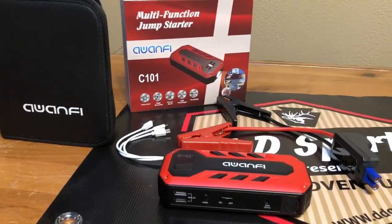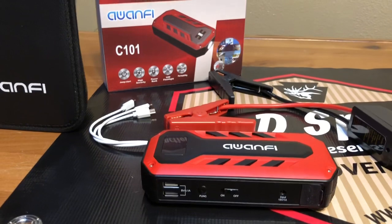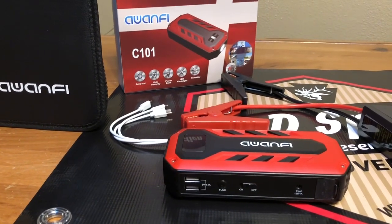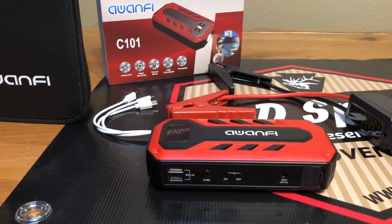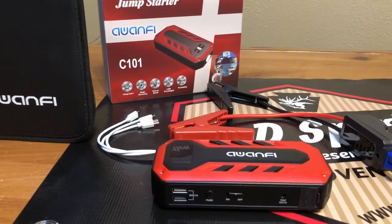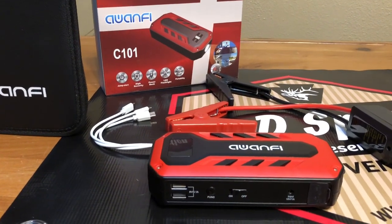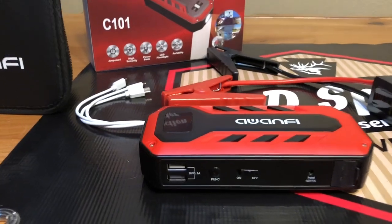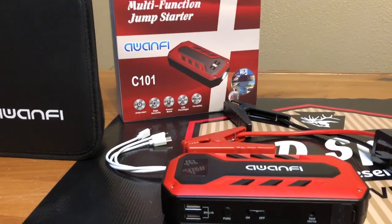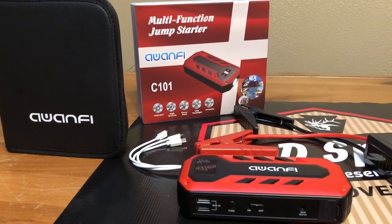If you're into anything with a motor, and obviously you are because you're watching this video, I highly recommend the OAN-FI multifunction jump starter. Not only will you constantly have a source of power to jumpstart a car, but you're also going to have the ability to charge up any of your cell phones, cameras, or anything like that. Even some of the smaller RCs — the 1/24 scales — some of those battery chargers come with a USB-style charger, so you can even get yourself back on the trail by using the OAN-FI multifunction jump starter to charge your RC batteries back up.